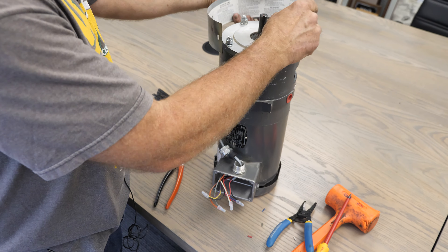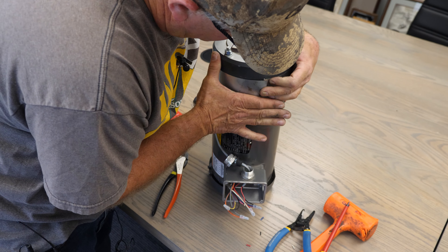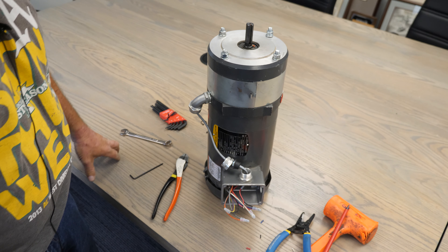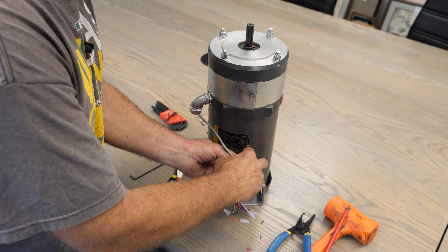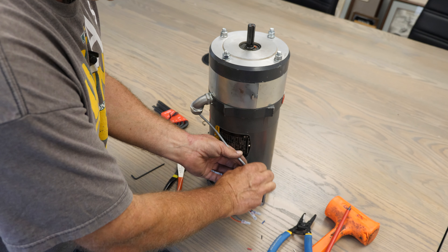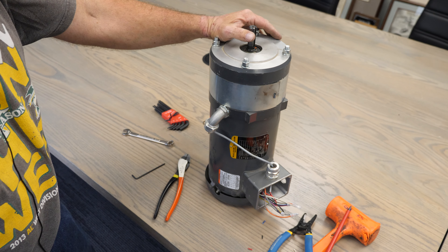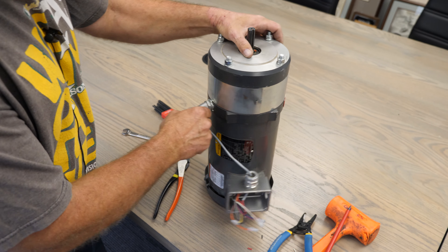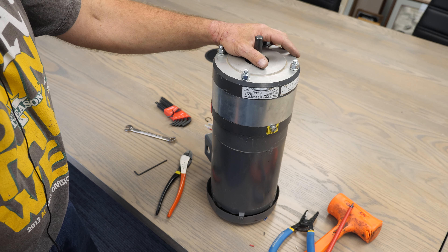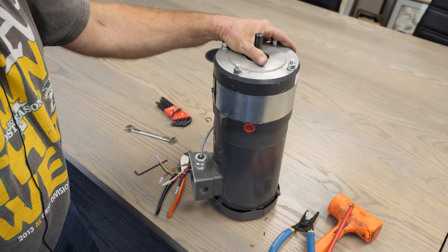Put the dust cover back on and just bring this around — there it goes, and it's on. That's your brake wired to your motor, and your brake has been replaced. If you have any questions when you're doing this, feel free to call us at 1-800-553-5825 and ask for someone in service — we'll be happy to help. And remember: if you can't get that plate to line up when you set it on, release the brake and that'll help you. A lot of people struggle with it, and nine times out of ten that's all you need to do. Have a good day and good luck!